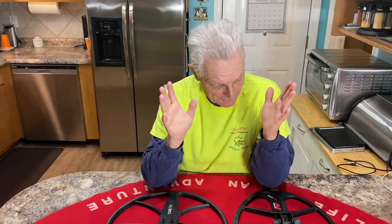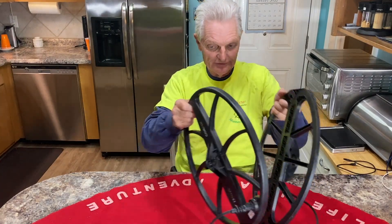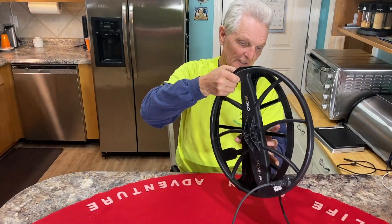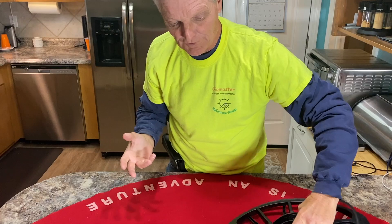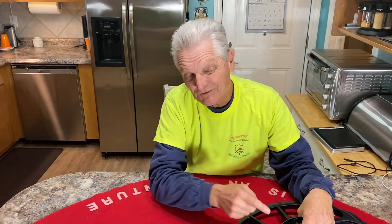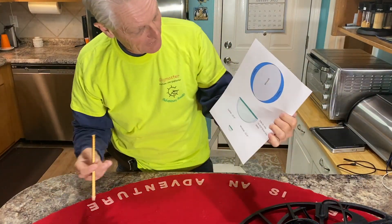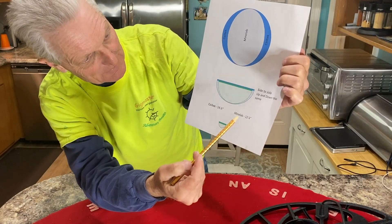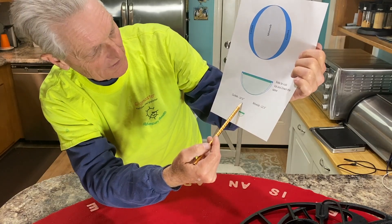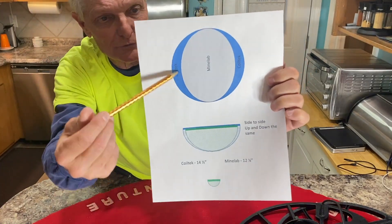Let's talk about coverage. This was a very difficult thing to figure out. They're both 15-inch coils, but if you notice, the CoilTek is actually wider — it comes out a little further than the other. You would think on a concentric coil it would be no question, but these are double D coils. The CoilTek is 14 and a half inches wide and the Minelab is 12 and a quarter, so it would cover more on the sides.